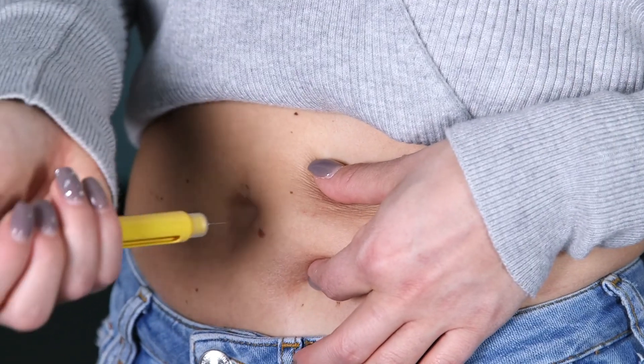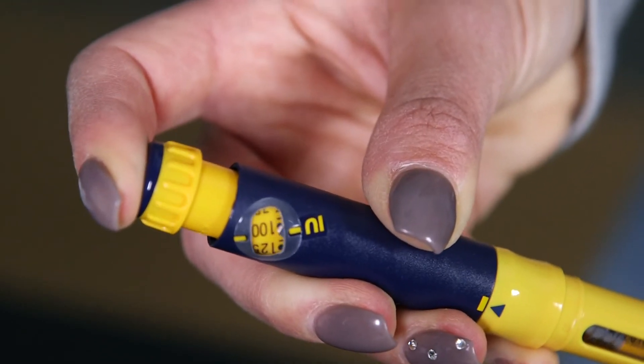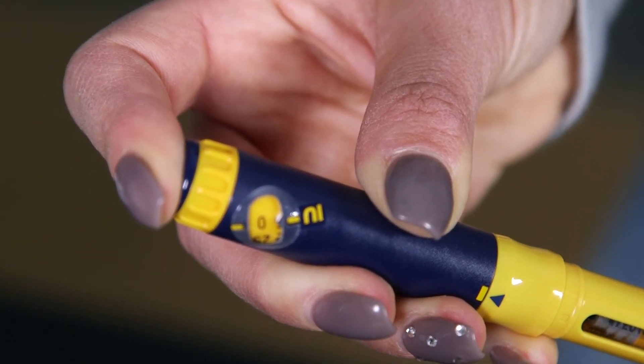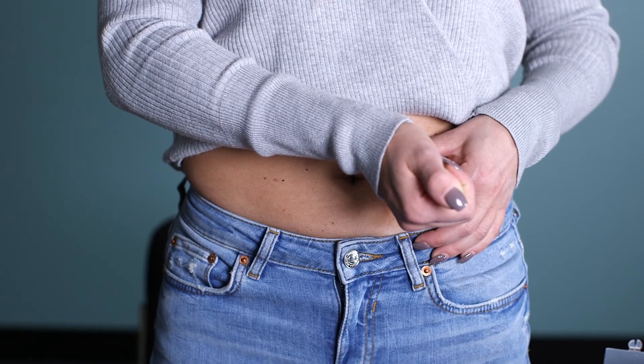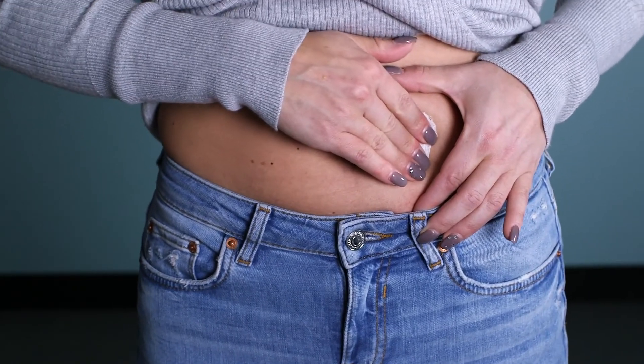Pick up the pen. The needle is going to inject the skin at a 45 to 90 degree angle. Depress the plunger and count to a quick five — one, two, three, four, five. Then remove the needle from the skin straight out. Use gauze or tissue if there's any bleeding.